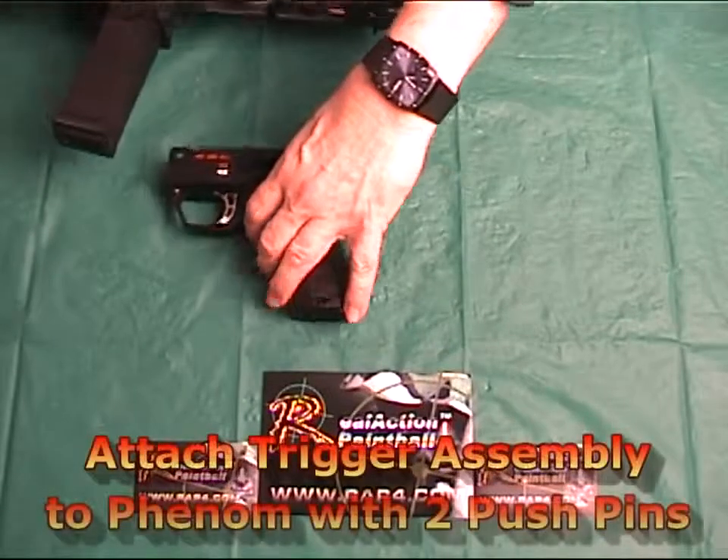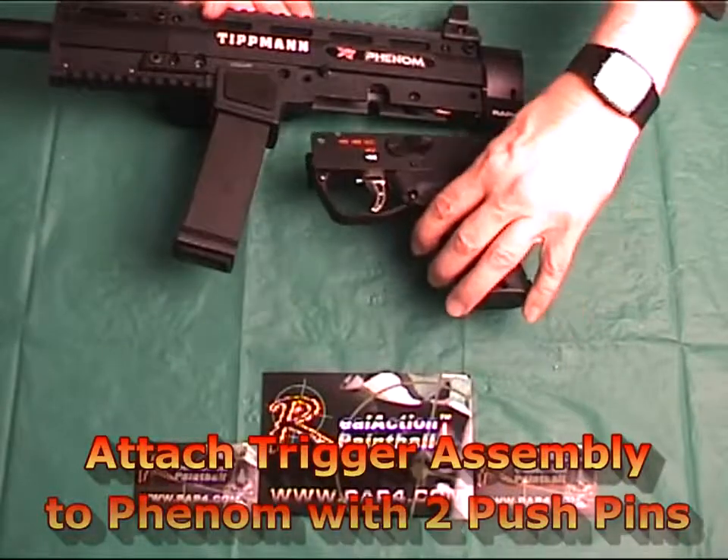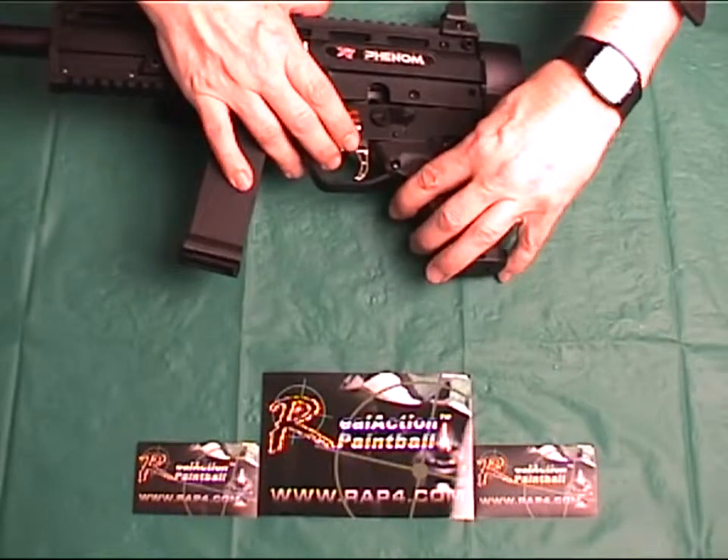The last step is to connect the complete trigger assembly back onto the Phenom body assembly and secure it into place with the two remaining push pins.